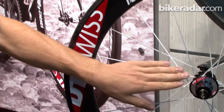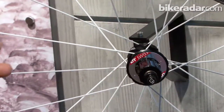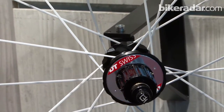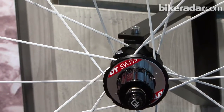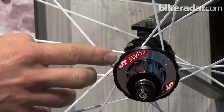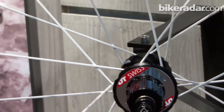We use straight pull spokes which have a nail head system that ensures the spoke can't twist under load when riding hard, so it will always stay positioned perfectly for optimal aerodynamics and as little drag as possible. This also allows us to position the spokes really far apart, giving a bigger spoke angle which leads to a stiffer wheel, better acceleration, and more precise steering.